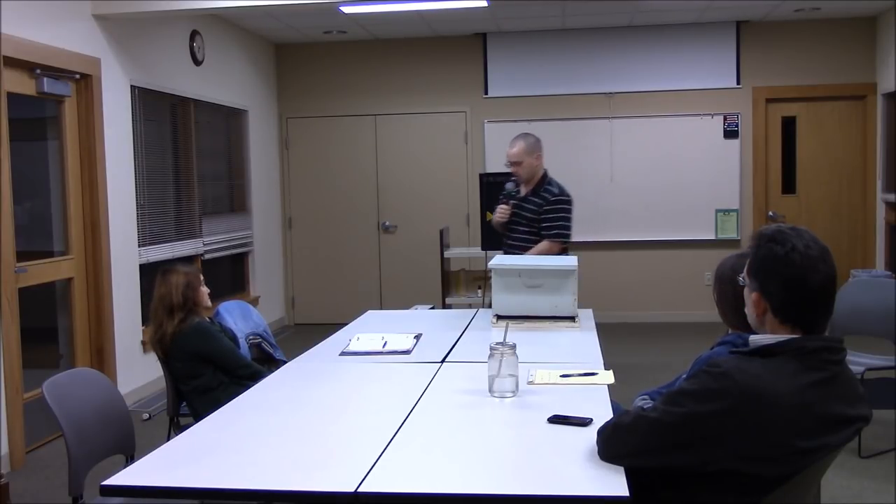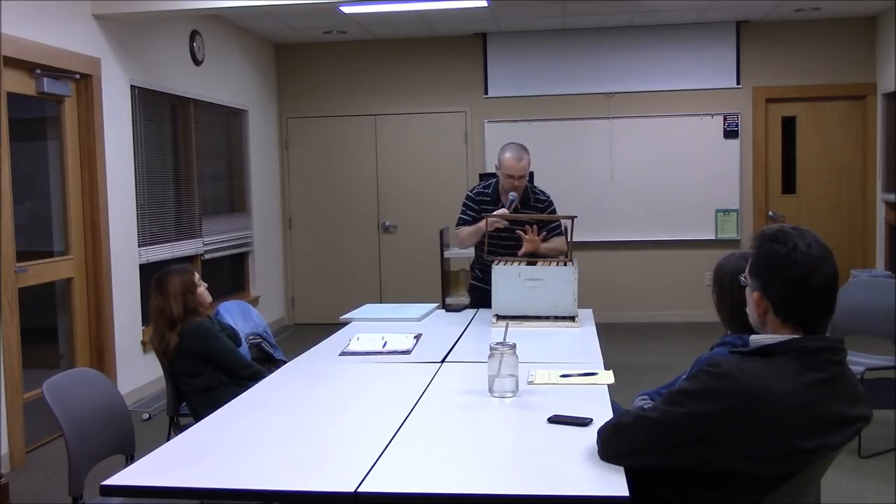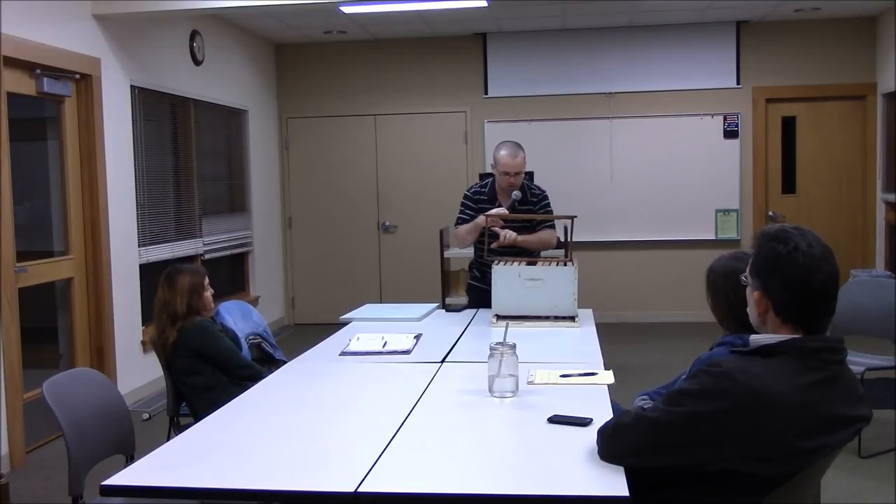If I can see capped honey up top and the bees are way down — say in a stack of three deeps — and I can't see them because they're at least the next box down, I'll assume there's plenty of honey and they're doing great. However, this year I've done a lot of splitting and most of my hives are single deeps or a deep and a medium. In that case I can see the cluster — maybe halfway up the frame — with capped honey above it, or in a bad situation, no capped honey at all and they're on the verge of starving.